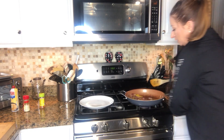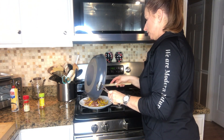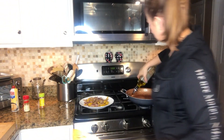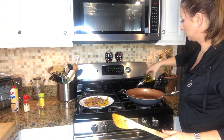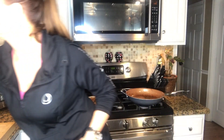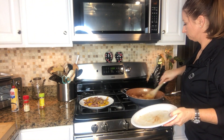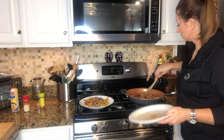Now that the peppers and onions are done, I'm going to put them onto a plate. I'm going to use this same pan, put another drizzle of olive oil in, add the chicken, and stir it.